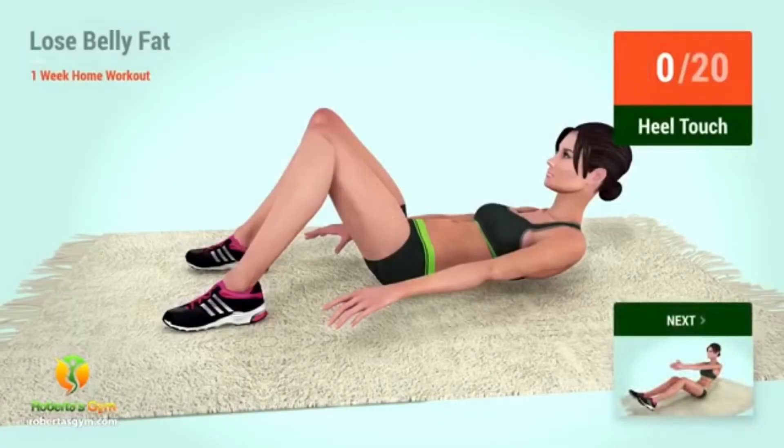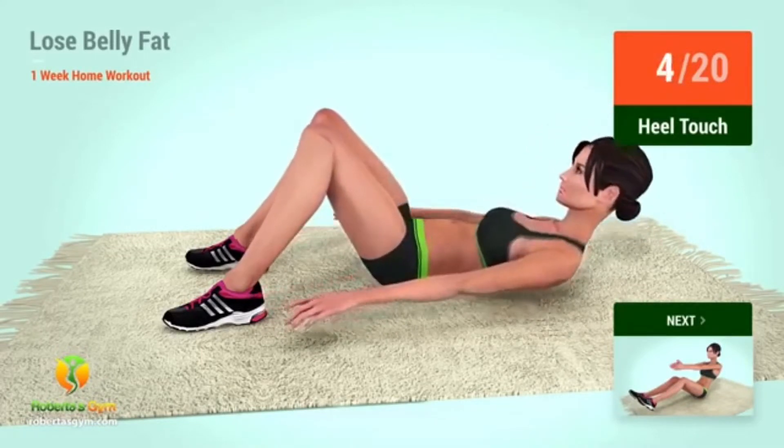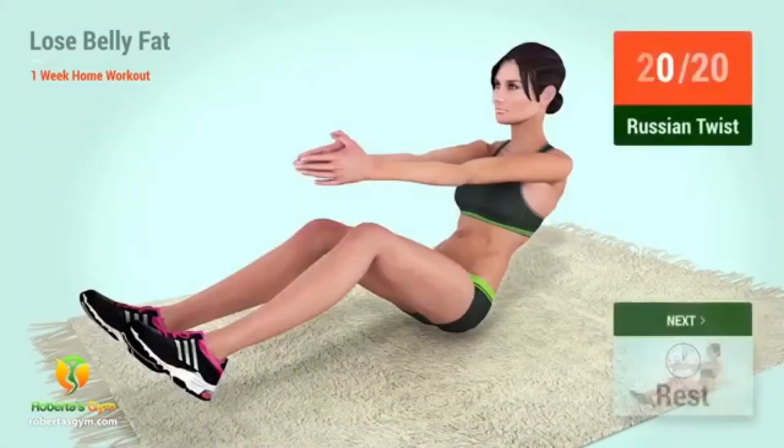Up next: heel touches. In 5, 4, 3, 2, 1, go! 1, 2, 3, 4, 5, 6, 7, 8, 9, 10, 11, 12, 13, 14, 15, 16, 17, 18, 19, 20. Up next: Russian twist. In 5, 4, 3.